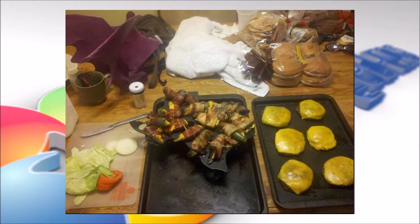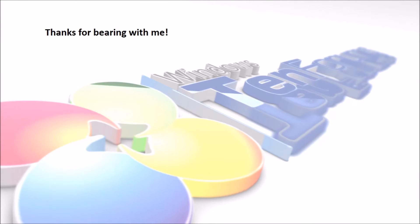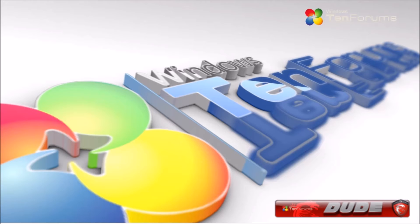Now you're done. If you eat this meal, you'll be ready to make your video. Thanks for bearing with me — I'm just looking for tips on transitions and other things. Please come back to tentforums.com.